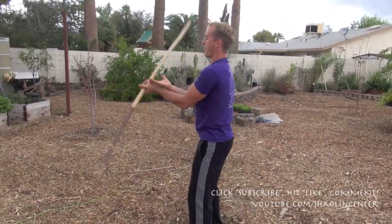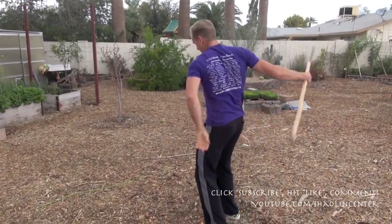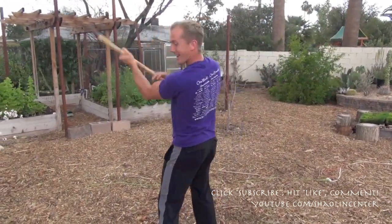I do 15 reps of number five spin with the left hand. Hopefully our amazing camera person doesn't get nailed.